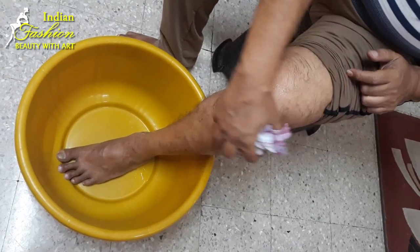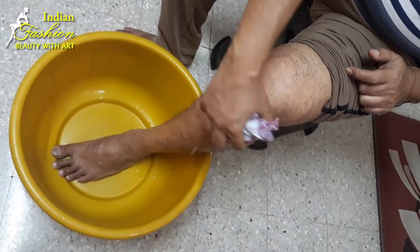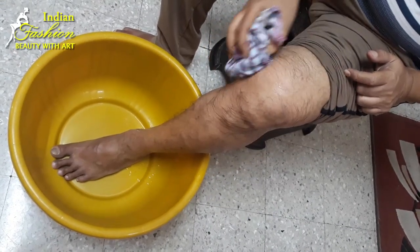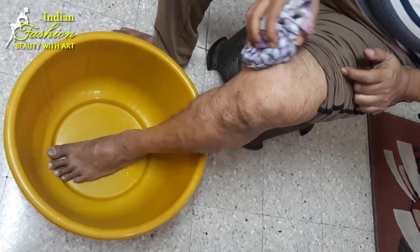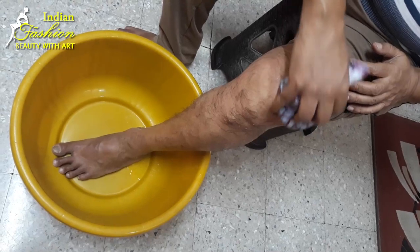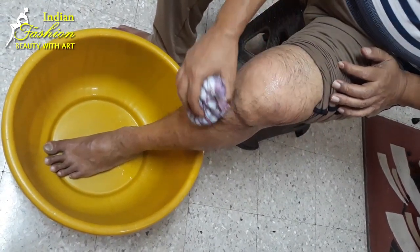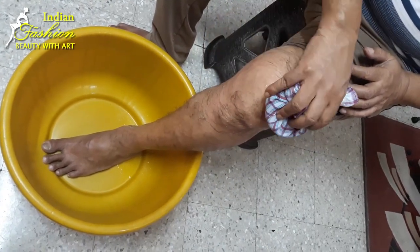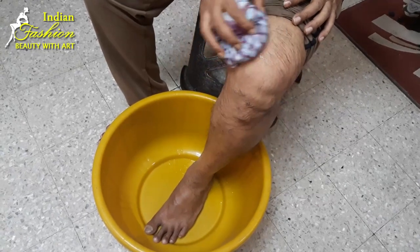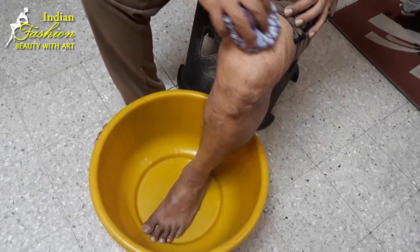Please remember: take ice compression at least 2 hours before bathing or at least 2 hours after bathing. Don't do this and then go immediately to the bathroom — it will be very detrimental. Apply this at least twice a day. Also, when your knee is swollen or injured, do not by mistake take any hot compression — it will be detrimental and your pain may increase.